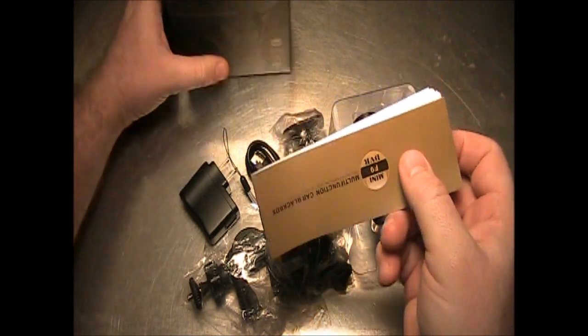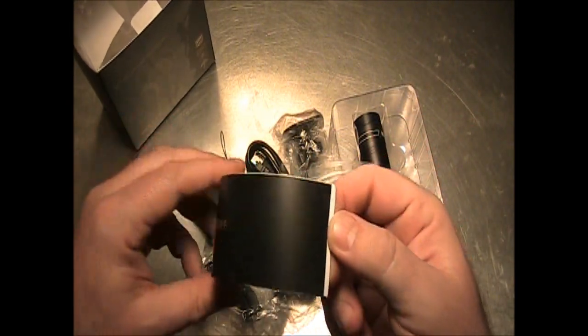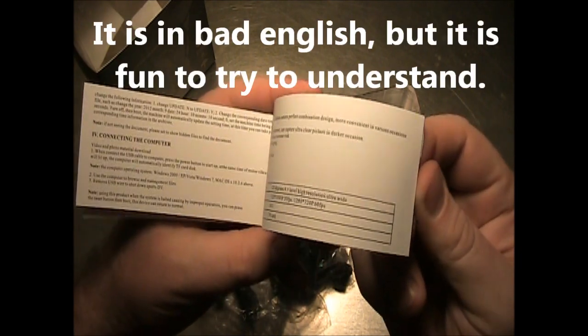So that's everything in the box. Here's the manual — I read a lot of people said that this is in real bad broken Chinese and English, but this looks like the second half is English. That's good.